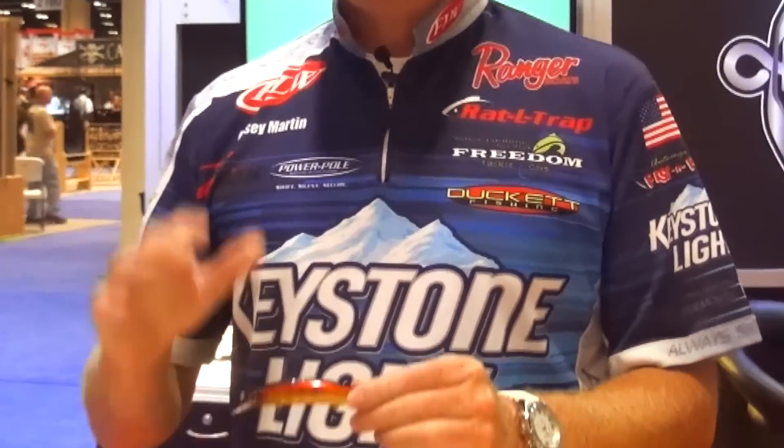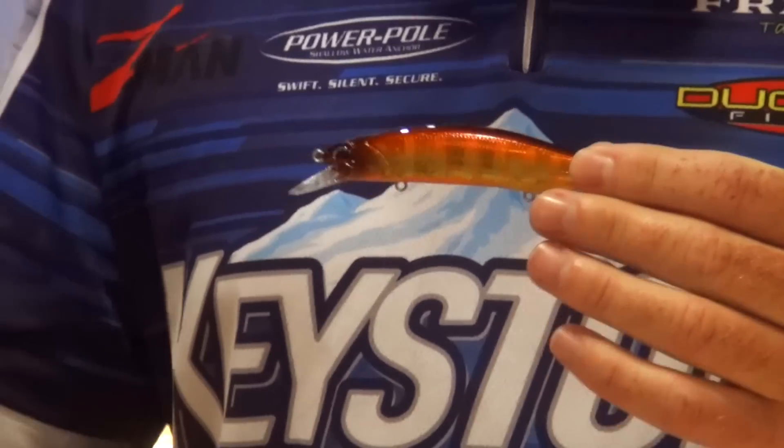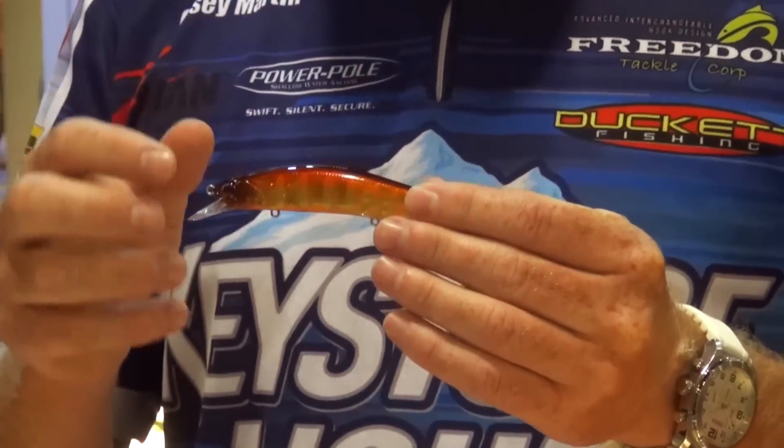And then when it's real tough — a lot of times in the spring it's real tough right before they spawn — I'm going to go to a smaller profile 110. The 110 has a little bit more of a finesse action, so if they're not biting these bigger baits, I'll go to the 110.